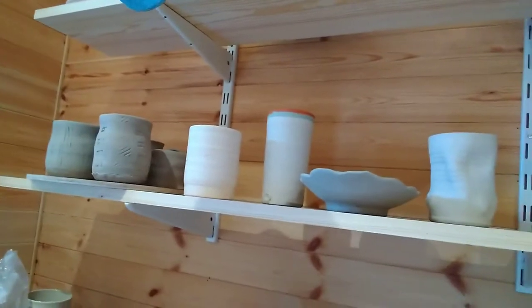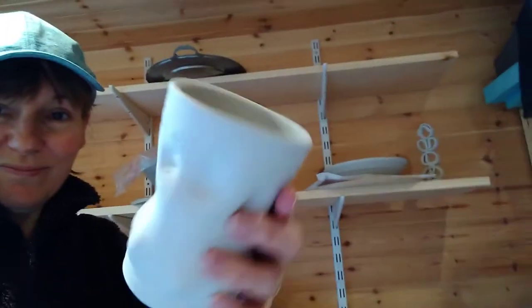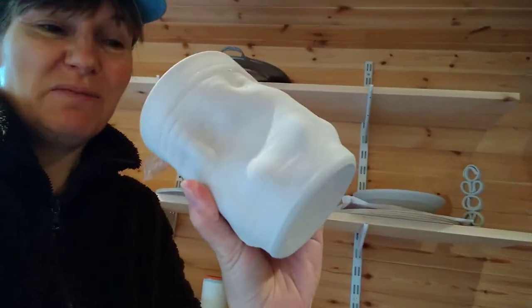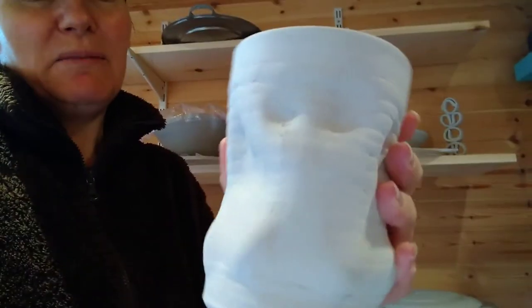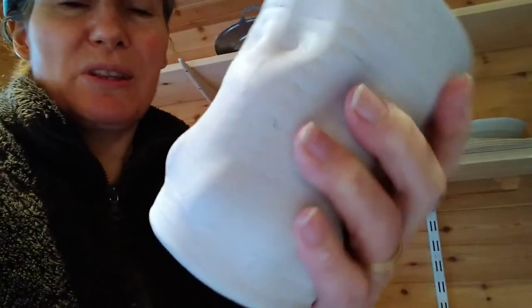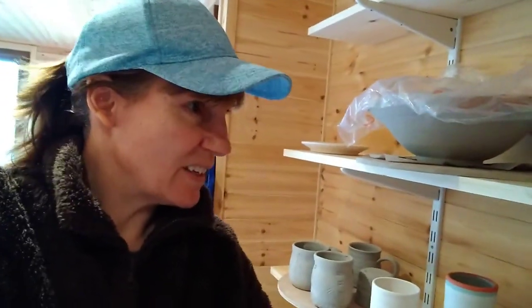Actually, that's 15 mugs, not 16. I also kept this one — it's a just slightly squashy tankard. I had lots of throwing lines on it and in my attempt to get them out I misshaped it slightly. I thought, oh well, I'll just go with that — and actually I really like it and I can't wait to fire it.